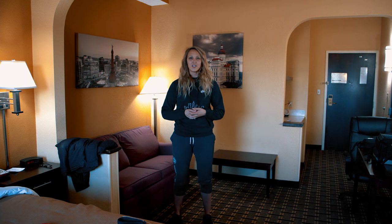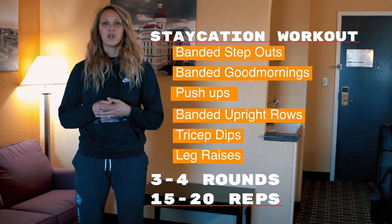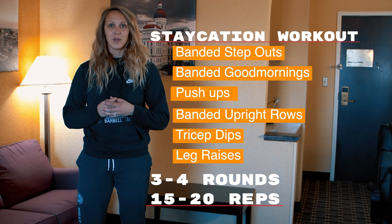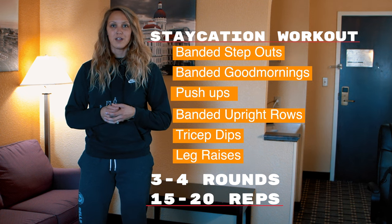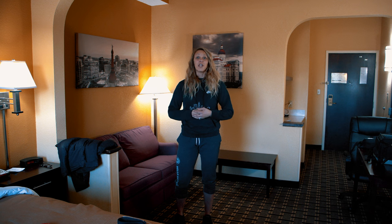For this workout, we are going to do 15 to 20 reps of each exercise, starting with banded step-outs. Next, we're going to move on to banded good mornings, push-ups, banded upright rows, tricep dips, and leg raises. We're going to do these for three to four rounds.